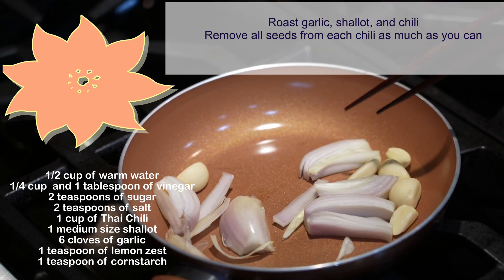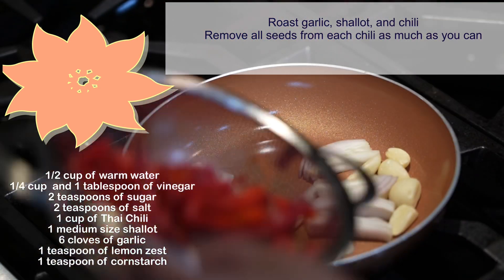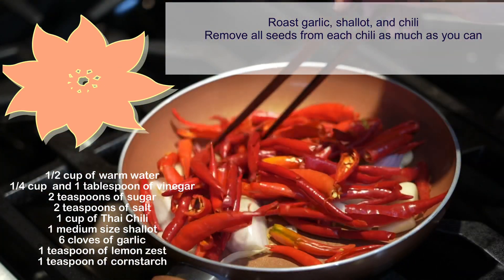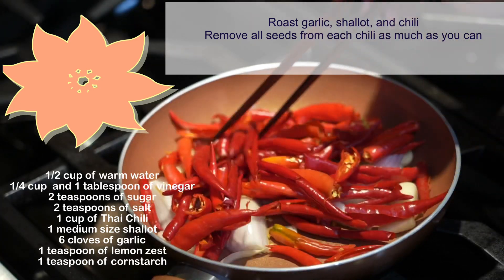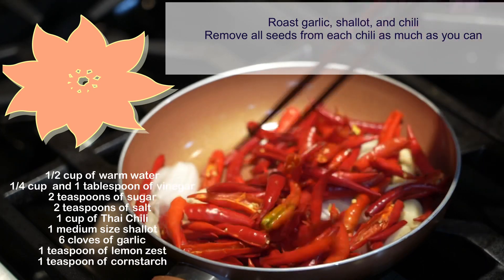You will need half a cup of warm water, a quarter cup and 1 tablespoon of vinegar, 2 teaspoons of sugar, 2 teaspoons of salt, 1 cup of Thai chili, 1 medium-sized shallot, 6 cloves of garlic, 1 teaspoon of lemon zest, and 1 teaspoon of cornstarch.